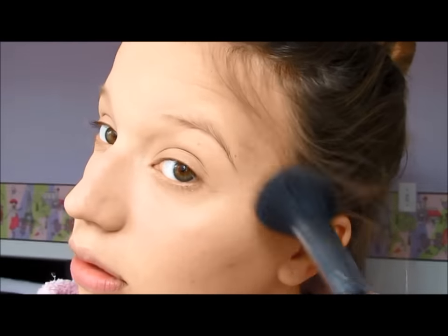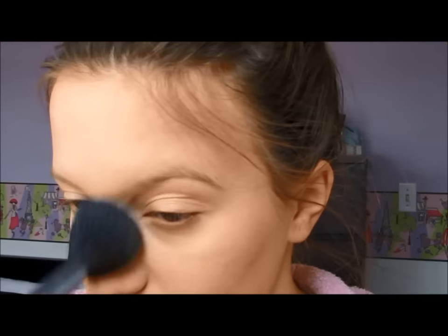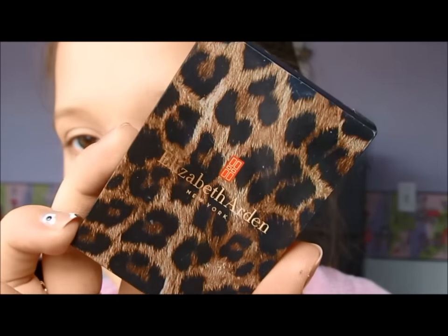And then with my favorite MAC highlighter, I just went ahead and put that on my cheekbones. I also like to put it underneath the bronzer just to really give it that effect of a sculpted face.